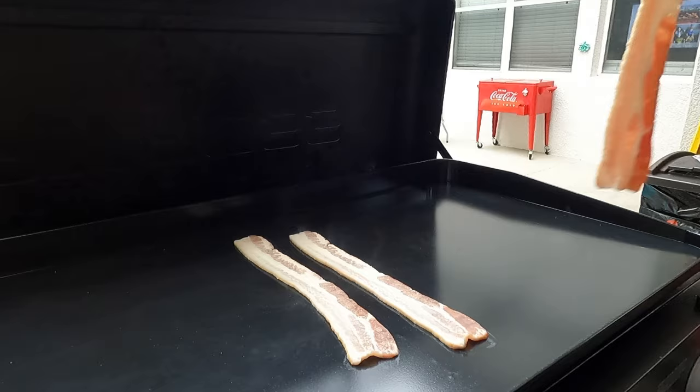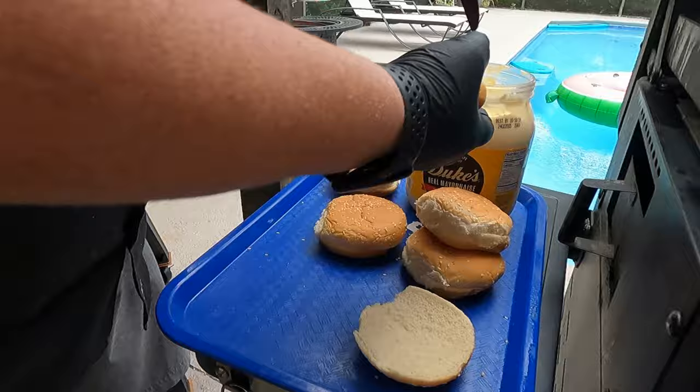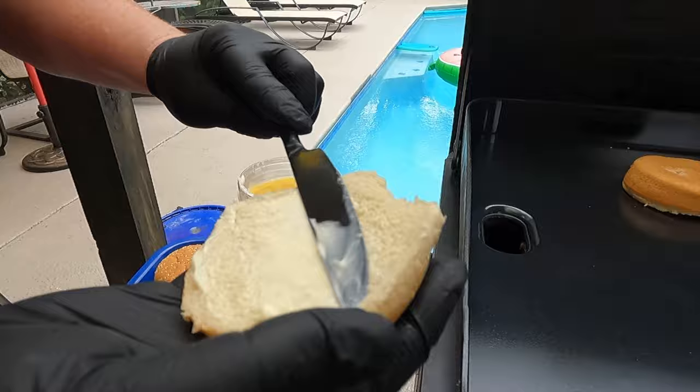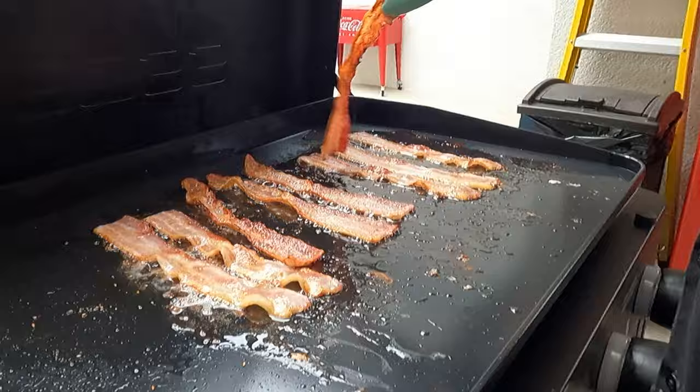This is applewood smoked thick cut bacon. We get just a dollop of mayo right on the buns — the grill just got turned on so that'll take a little bit, giving me time to get all of them done. The buns look good. Now we're just waiting — the bacon is almost just how we like it. We'll pull it, put it on a paper towel, and then cook the burgers.